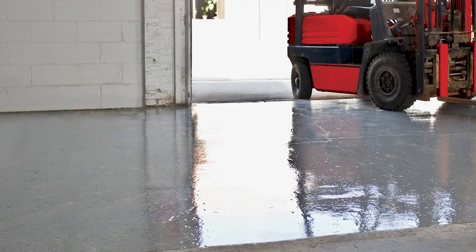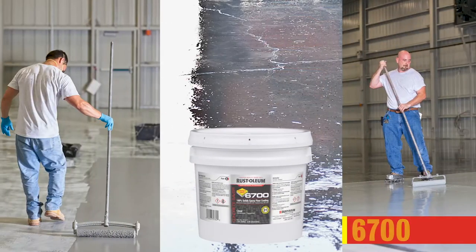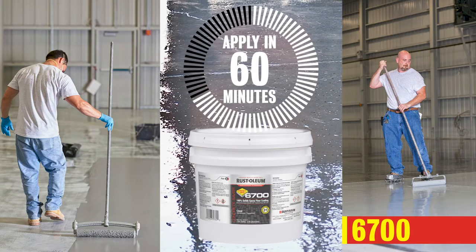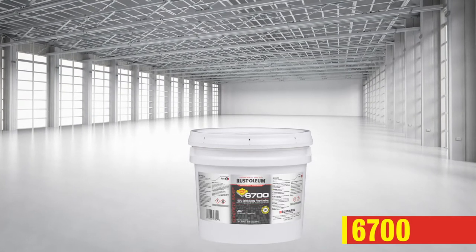Want a resilient 100% solids epoxy coating with ample time to apply and no primer required? The 6700 System Extended Pot Life Epoxy offers a 60-minute application time for easy and repeatable results, and cures within 36 to 48 hours for foot and vehicle traffic.